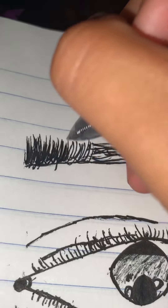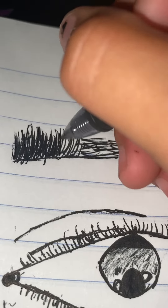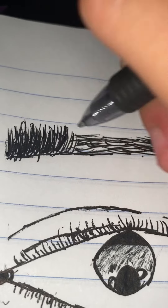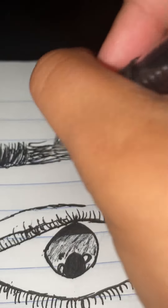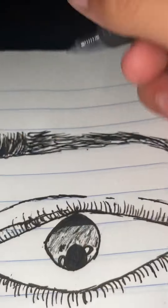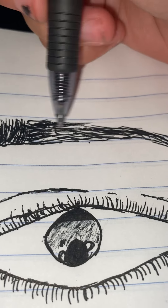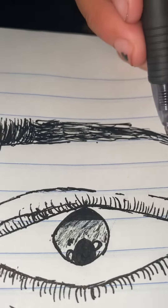Oops, kind of messed up that part right there, though. But it's fine. And then lines more that way again. One more that way again. Going to add a little more lines that way.